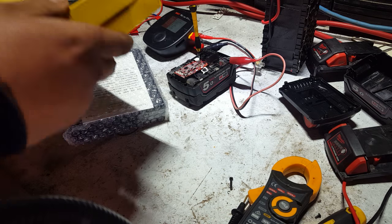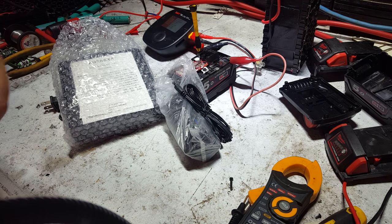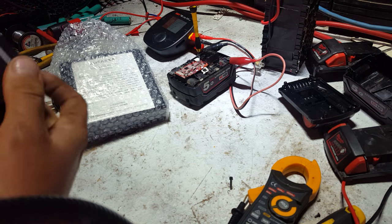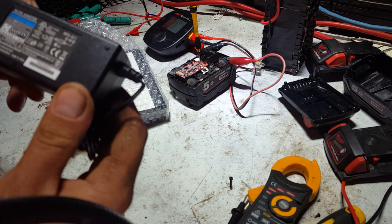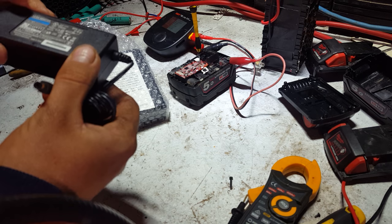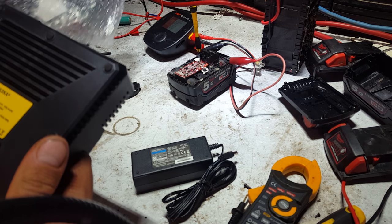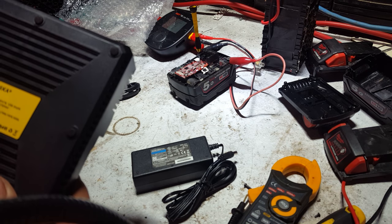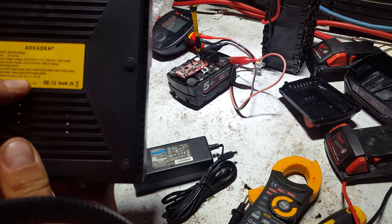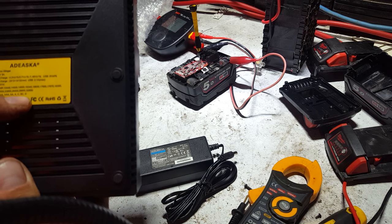What's in the box? You get a power brick which is 12 volts at 5 amps, positive centered. There's an instruction manual — input 12 volts, 3 amps. The power brick is oversized, which is a win. It supports Triple A's, Double A's, Four A's, C's, Sub C's, and D's.